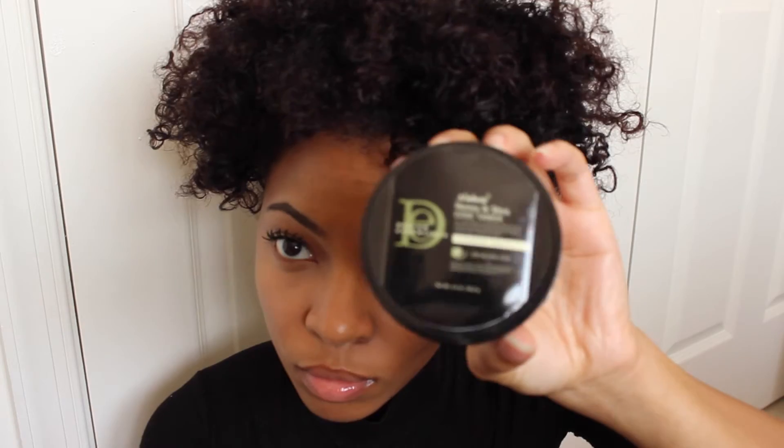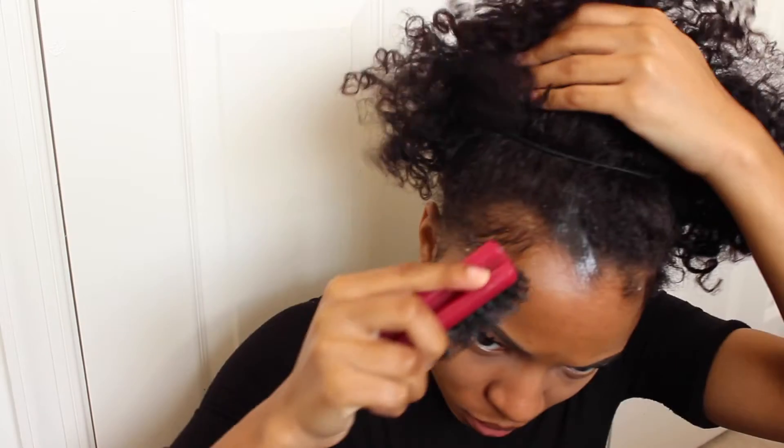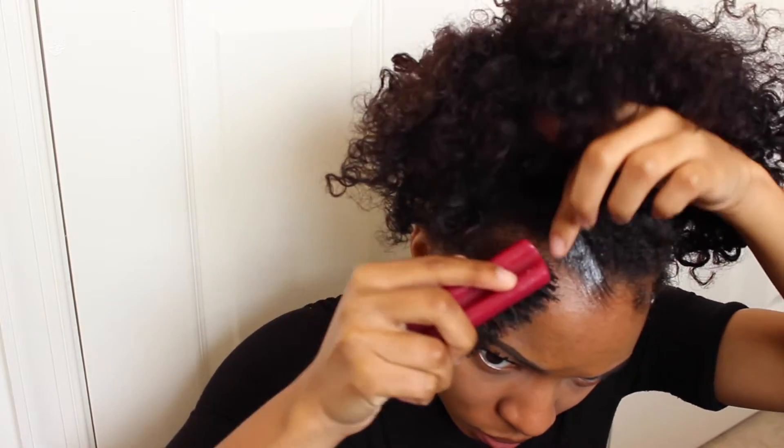I just discovered Design Essentials Honey and Shea Edge Control — when I tell you this is literally everything, I am in love. When I use edge control, I cannot use it without wetting my brush. I just use a spray bottle, but normally I do my hair in the bathroom so I always wet my brush before I slick my edges. If you want to learn how I do that, I have a tutorial on how to lay my baby hairs — I believe it's called 'Baby Hairs 101' — check that out on my channel as well.